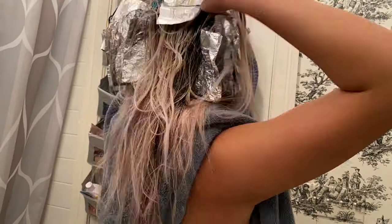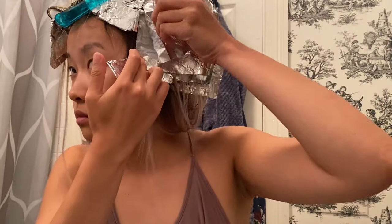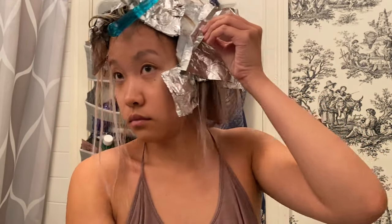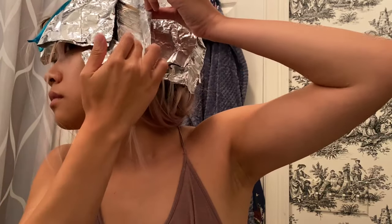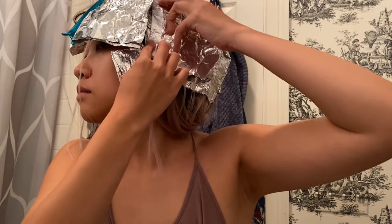For the front sections, I like to use a higher volume developer and do more back-to-back foils to ensure that we have a bright money piece. As I continue to section, weave, and foil, I like to periodically check on the existing foils to make sure that they're processing as expected.